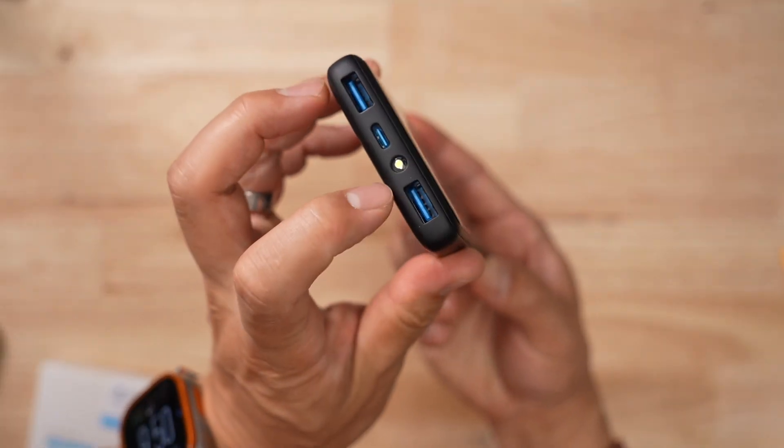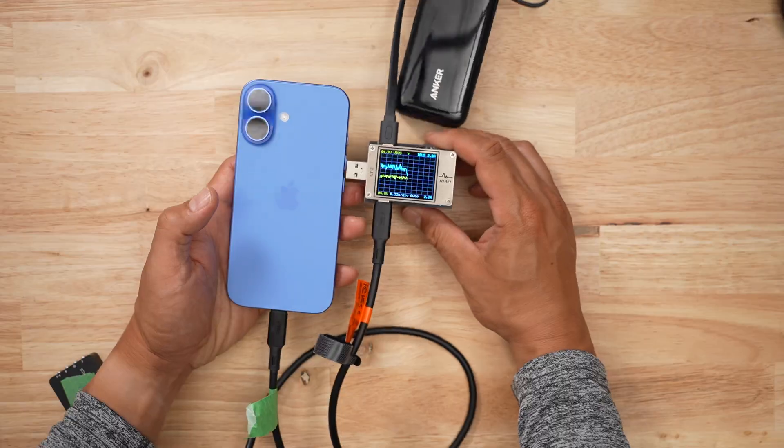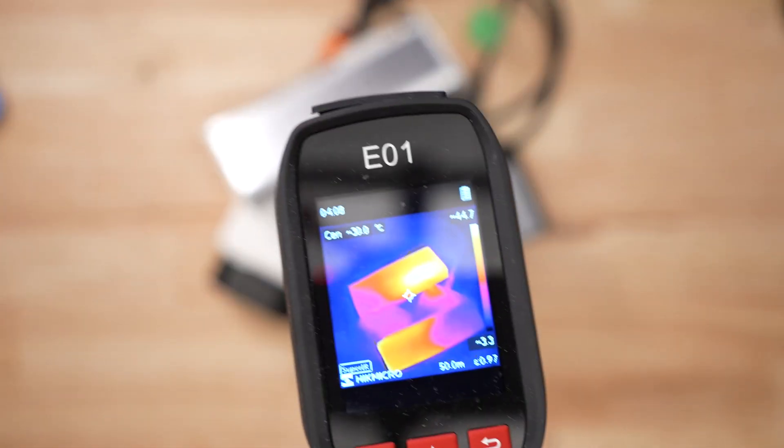This is a first for me — a power bank with a built-in flashlight. That's weird, right? And when it comes to battery banks, I buy a ton of them, then I bully them by draining them at every speed imaginable, and then I recharge them like a maniac and hope that nothing burns up in the process.